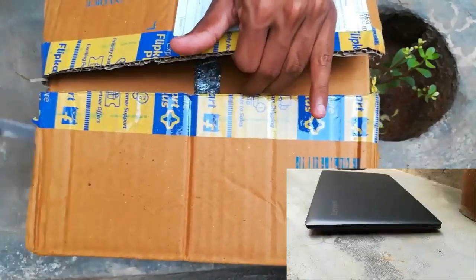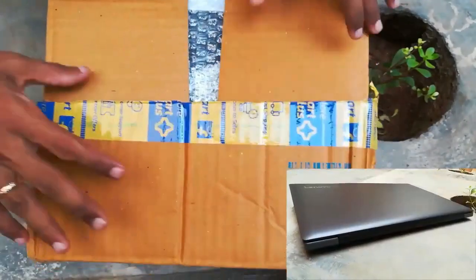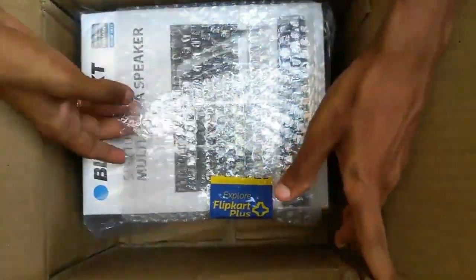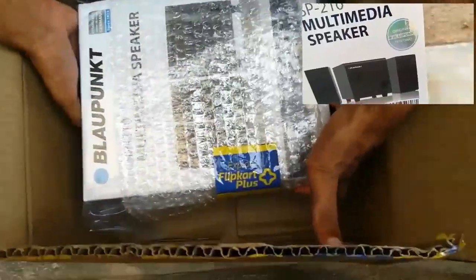Also please watch some other videos like the Lenovo IdeaPad 330 unboxing and review video — click the link in the description. I also put the product link in the description.